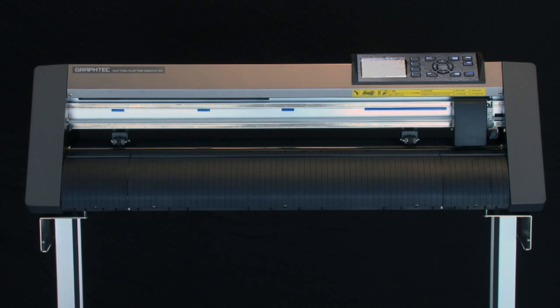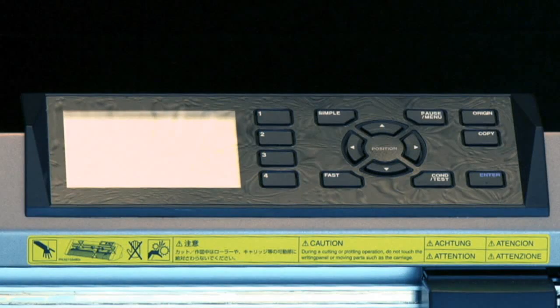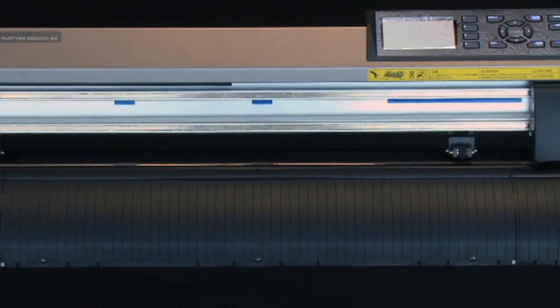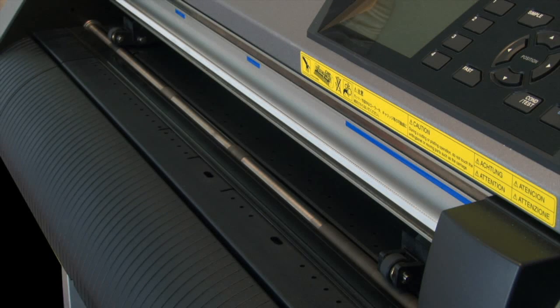Before we go any further, let's get familiar with the CE-6000 cutter. Starting at the front, on the right-hand side, is the control panel. We'll go over this in greater detail later, but this is where we can control the different functions of the cutter. On the left side of the control panel, down towards the middle, is where the media is loaded and cut. On the top side of that area are the push rollers. There will be two outside push rollers, and for the CE-6000-120, there will be a center push roller as well.